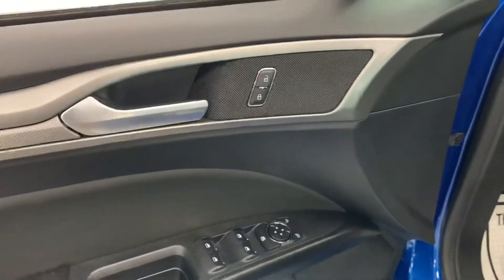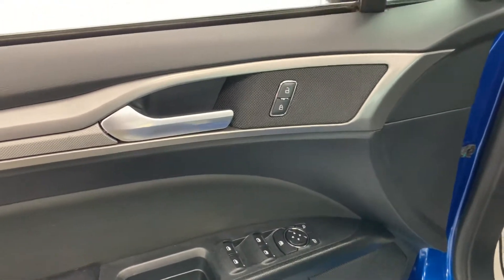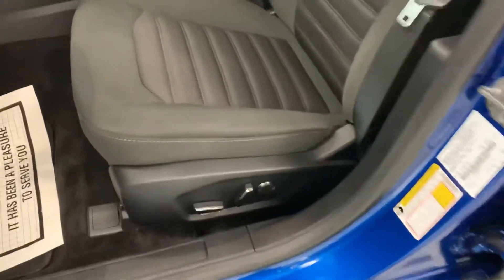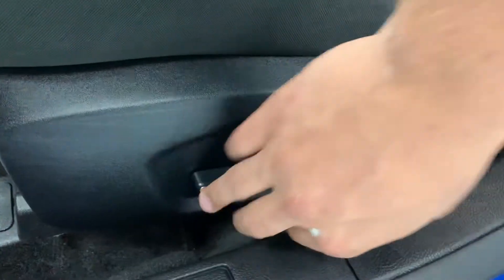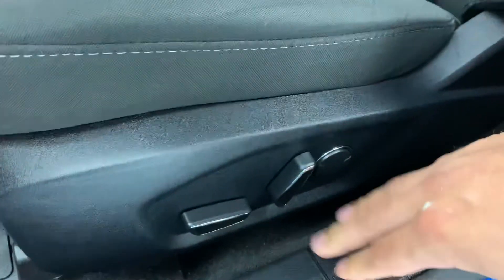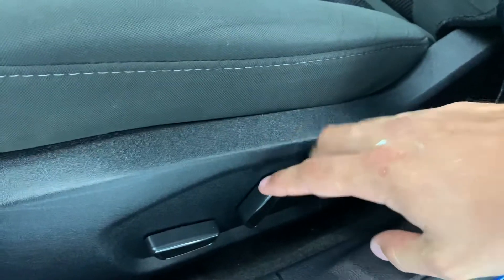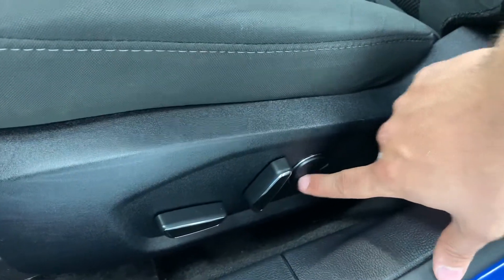Coming into the inside you will see your power windows, locks, and mirrors located in a standard fashion. The driver's seat is also a full power driver's seat with lumbar adjustment. The base of the seat can go forwards, backwards, up, down, as well as being able to tilt forward and backwards. The back of the seat goes forward and back, and your lumbar adjustment can support and go in and out.